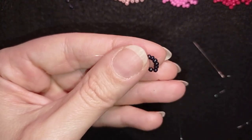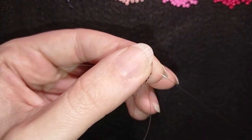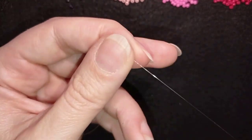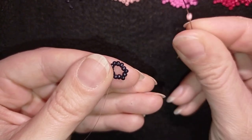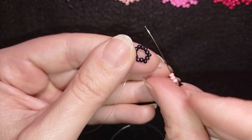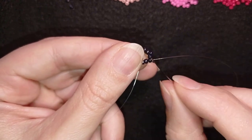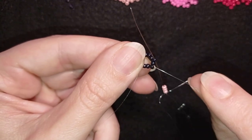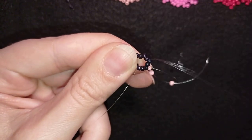I go through some beads in this direction and I start my next row by picking up three beads of the first color, which is light pink or coral pink. I'm exiting through one of the black beads, then I skip the one that's on my way and go through the following. You see — exiting, skipping the next one, and going through the following.